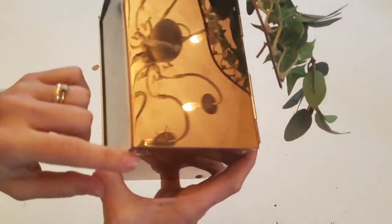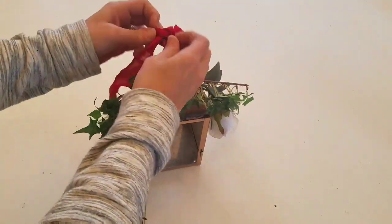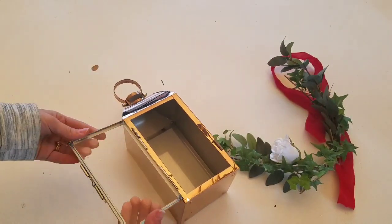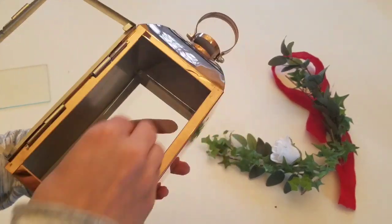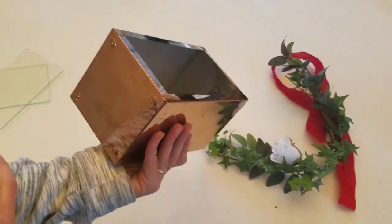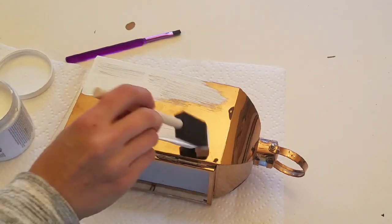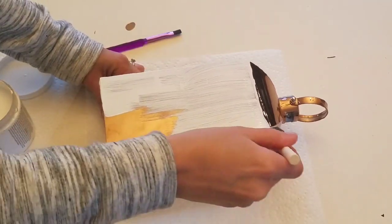So here is the lantern that I found for $5 from Goodwill. It looks like it was previously being used as a Christmas decoration. I just took off the ribbon and the greenery and took the glass out to prepare it to paint. I decided to use some white chalk paint that I got from Home Depot, and it did take me three coats to completely cover the rose gold.